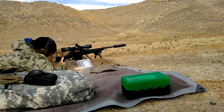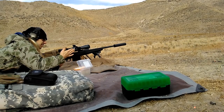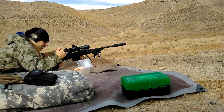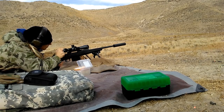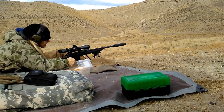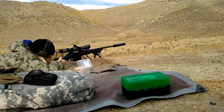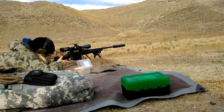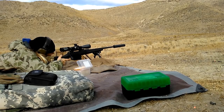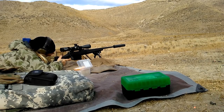This rifle features Savage's AccuTrigger. For those who don't know much about it, it's basically an adjustable trigger that allows you to customize your trigger pull weight. It's a very safe trigger and in my experience it's been very reliable and consistent — I've shot some really good groups with it. All of my Savage rifles still have the AccuTrigger. I haven't felt the need to buy any aftermarket triggers. There are mixed feelings on it, but in my case I'm a fan — I really think it's a decent trigger.